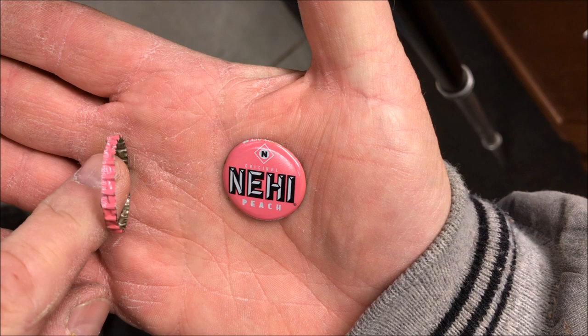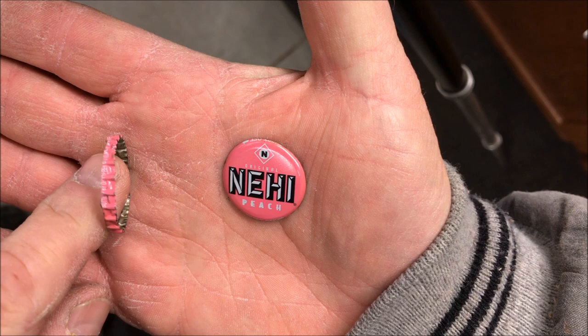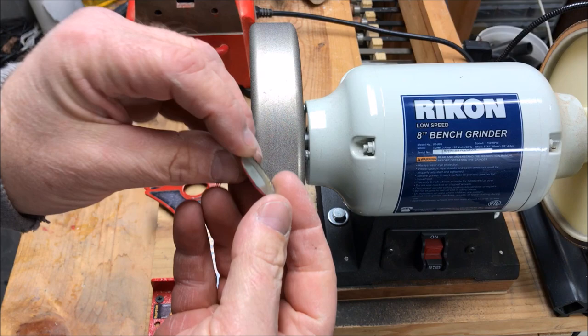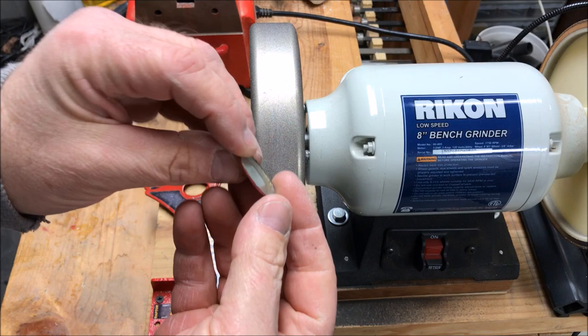Once we remove the skirt from the bottle cap, there's still a little bit of a lip on the back of it. So I'm going to take it over to my grinder and clean that up a little bit. All I'm looking to do is take this rough edge off and make sure that the cap is as round as possible.